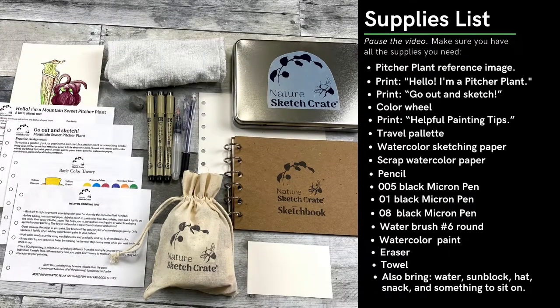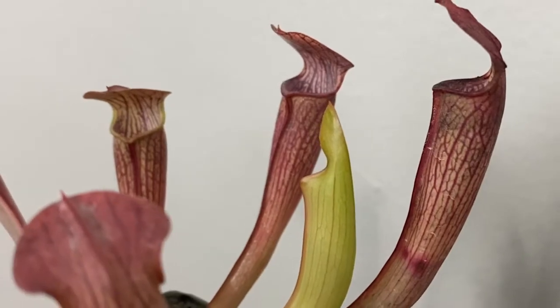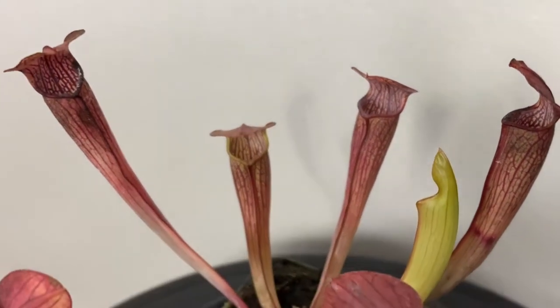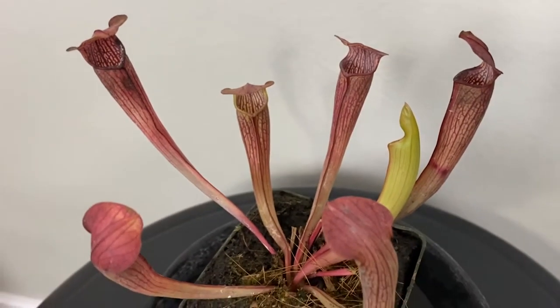Hi, I'm Stephanie Raza. Welcome to Nature Sketch Crates' 'Go Out and Sketch' mountain sweet pitcher plant instructional video. In this video, I'll be showing you how to sketch a pitcher plant. First, make sure you have all the materials ready to go. Head out to a garden, park, or go ahead and sketch a plant at home. For this video demonstration, I'm going to be sketching this pitcher plant I purchased from California Carnivores.